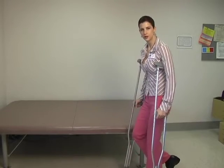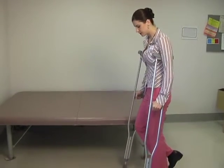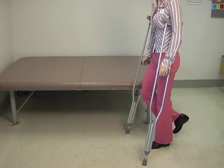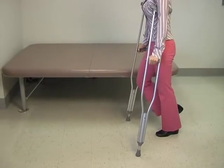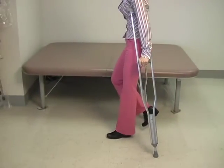You're going to place the crutches out at about a 45 degree angle from your pinky toe. Now to actually walk, what you're going to do is push down through your arms and swing your body through and onto the good leg.